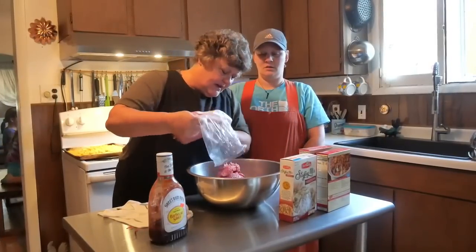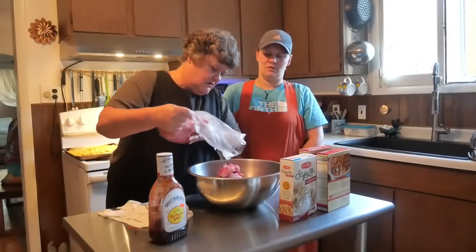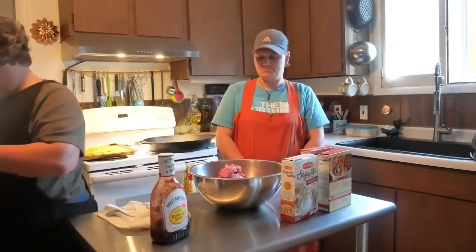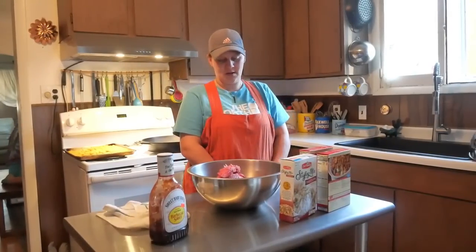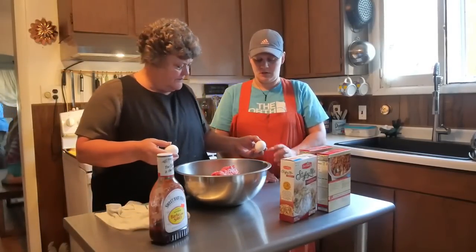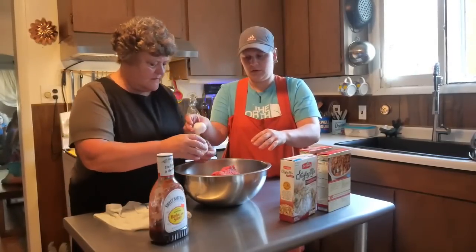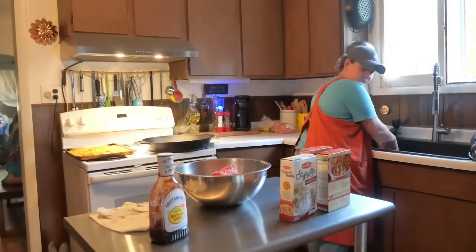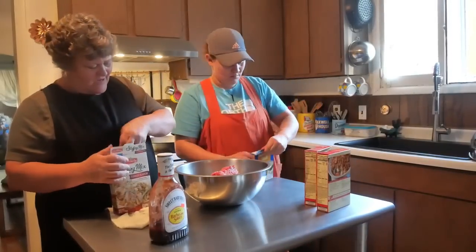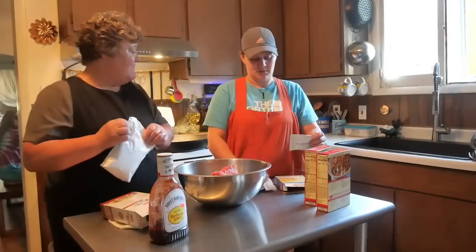We're going to use about three pounds of the five pounds of burger. Crack eggs into it. We're adding stuffing mix — it's already seasoned so you don't need to add much. We're also using onion soup mix, so you barely need to season it at all.